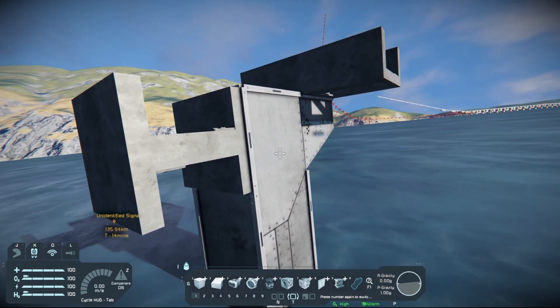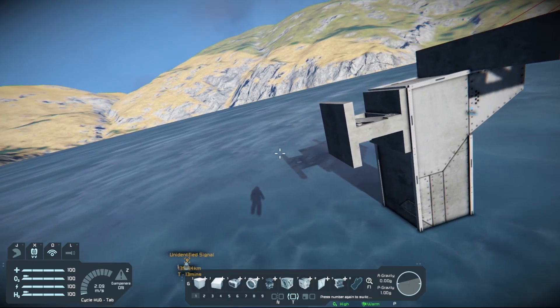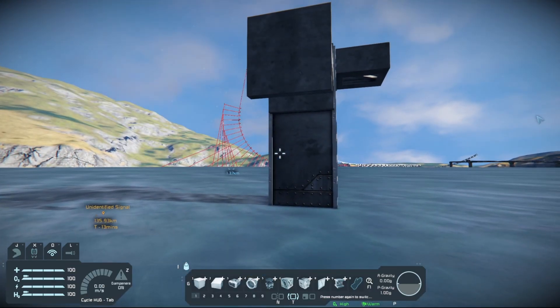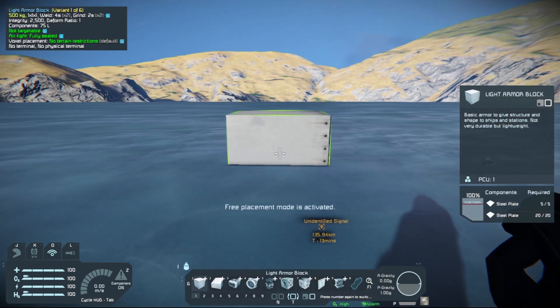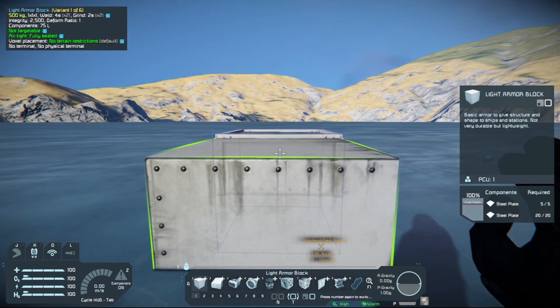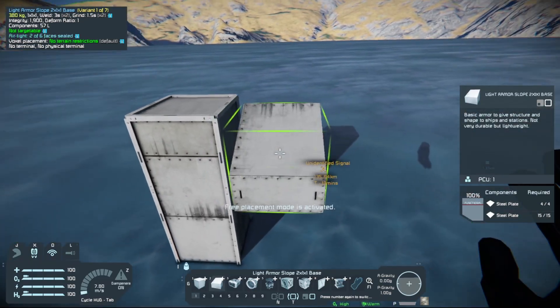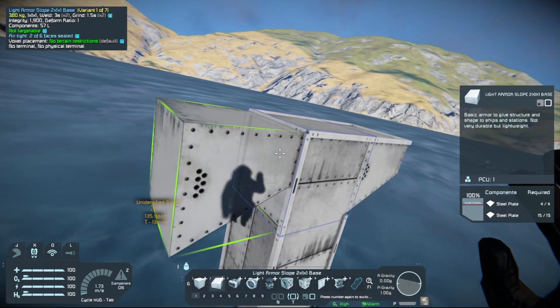Once you've got the track going, how do you make your turns? It's actually a lot simpler than it may seem. To do the turning, we need to build the support like we did for our elevated tracks, because you want the tracks elevated for this. You can do less than three blocks, but I'm going to continue with three blocks and build the support structure.